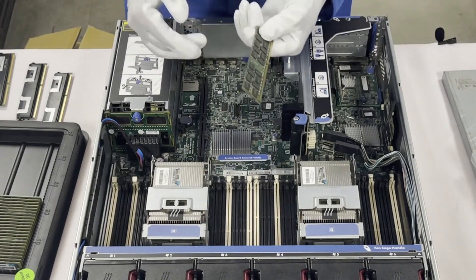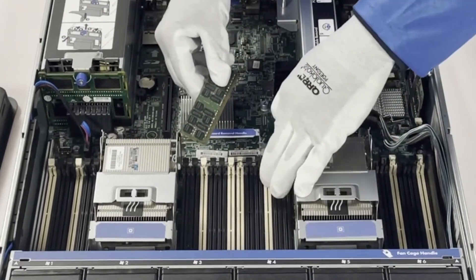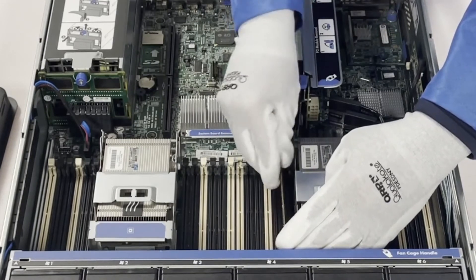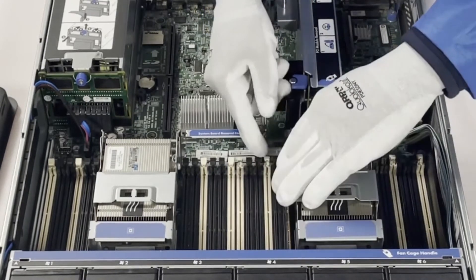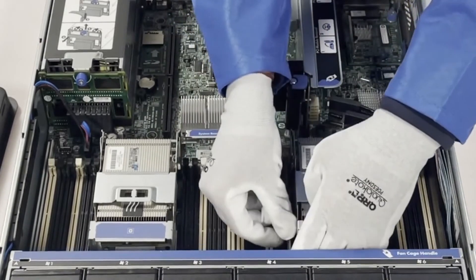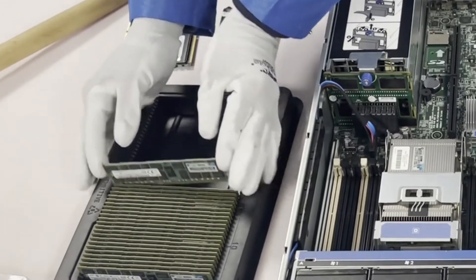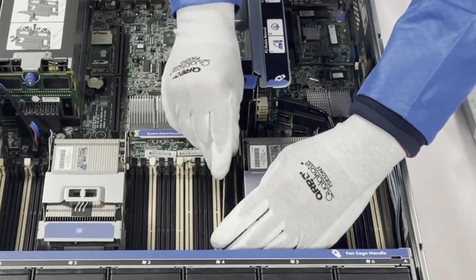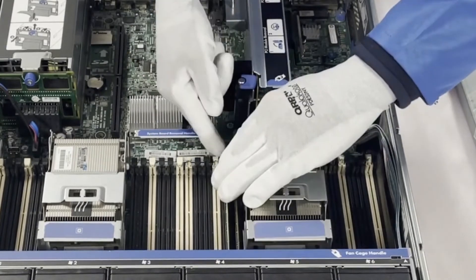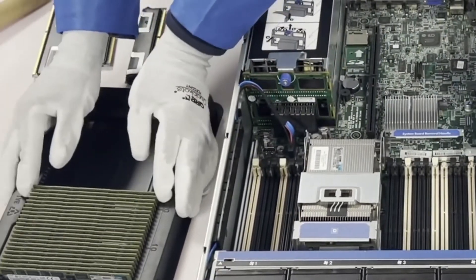Very simple stuff, but just be careful with it. I'm going to show you how easy it is — I won't do the whole thing to save time. Simply pop the module in, and you've got to hear the click, and you know it's firmly in there. Just make sure you have it lined up, pop it in, hear the click, and you're doing good.